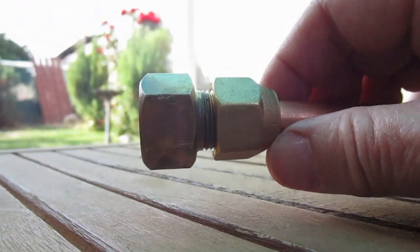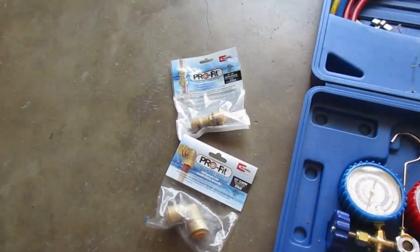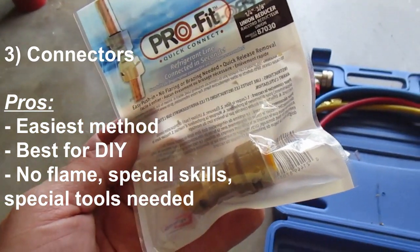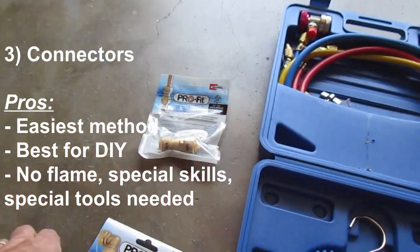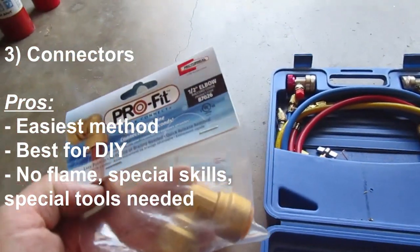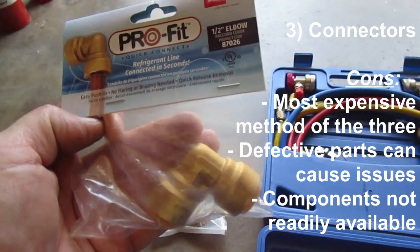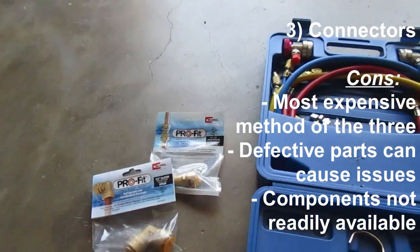So, brazing and flaring both have their pros and cons, and that leaves connectors, which are probably the easiest method for DIYers, but they are the most expensive. Each one of these connectors runs about $20, but they're easy to use. So there you have it — mini-split line set connections 101.